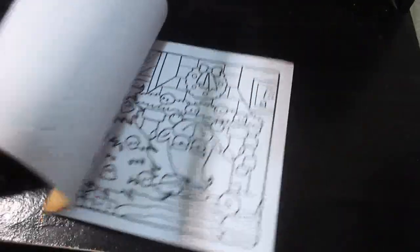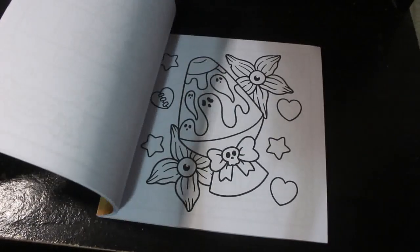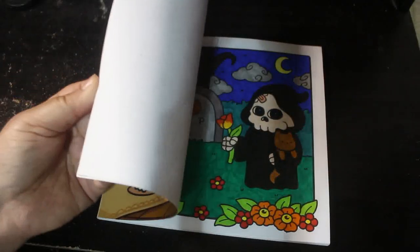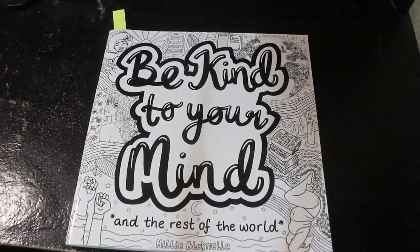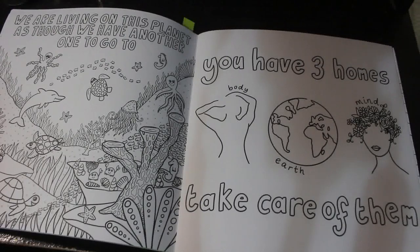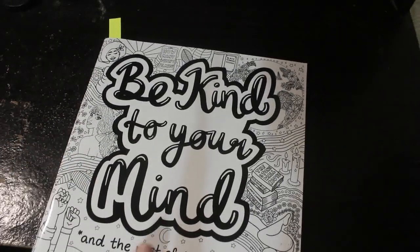I bought Spooky Cute — you've seen this one because I showed you the picture I did in it last month. I've only done one picture in it. I don't know why all the brands are bringing out books this size now instead of A4 — they're cute and quick, which I like. Then I got Be Kind to Your Mind from Calm Over Chaos by Millie Bicknell. I did a flip-through of this, and you will be seeing a completed page soon. It's not cheap, but the paper quality is absolutely exceptional.